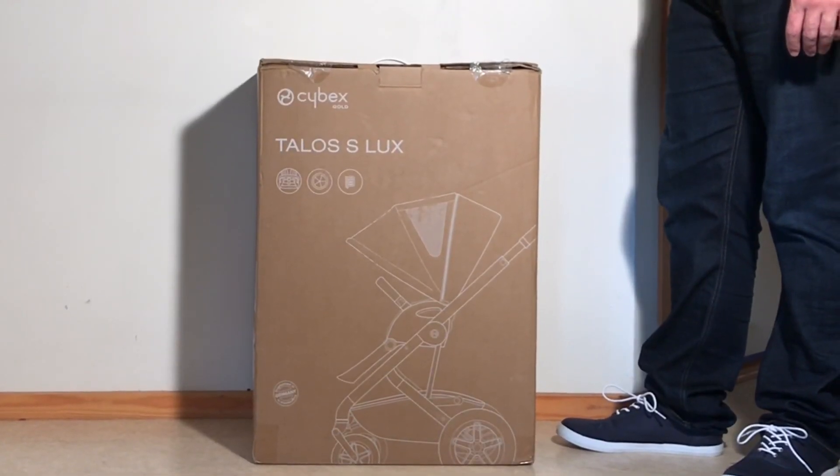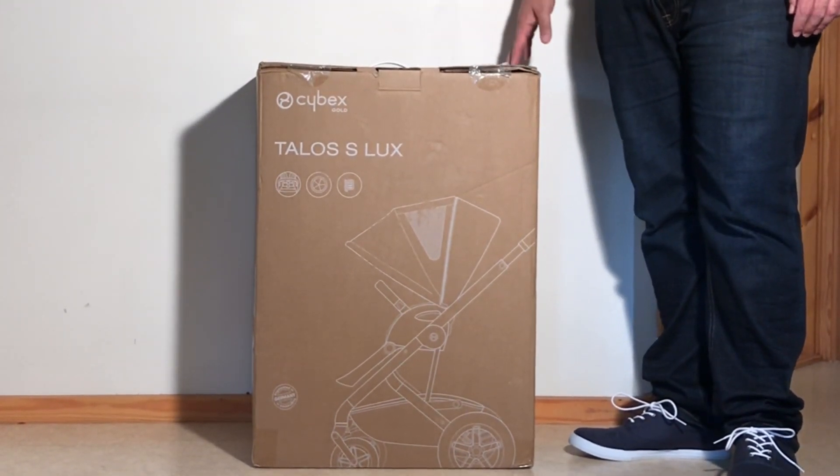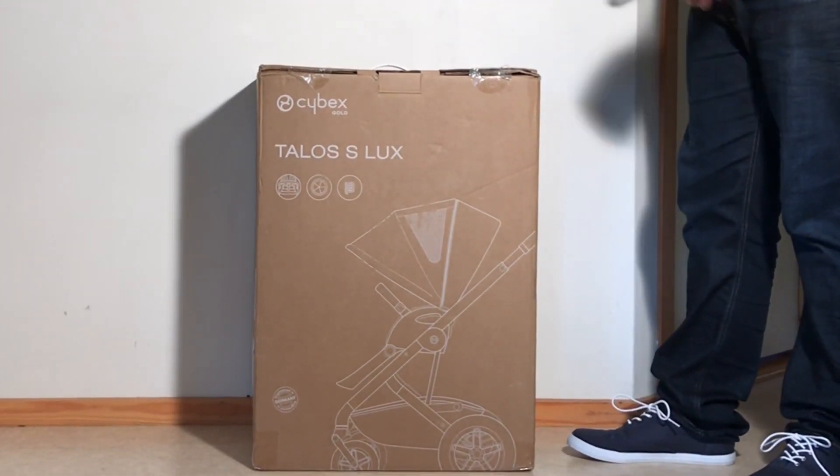Today we're going to be unboxing a Cybex Talos S-Lux, having a look at what's inside the box and setting it up for first use. So, let's get started.